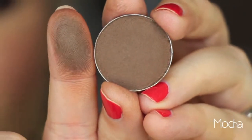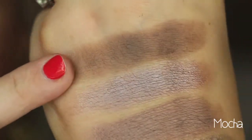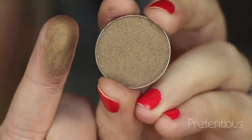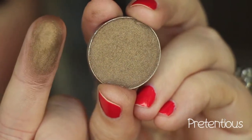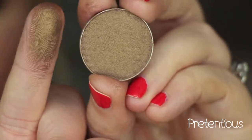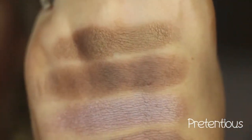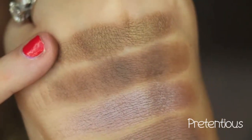This color is Mocha, and it's a very cool-toned chocolate brown shade — it is also matte. This color is called Pretentious, and it is a brown shade with an olive-y gold, like a dirty gold cast to it. It has that dirty gold sheen. There it is right there. I love this shade — it's so pretty.